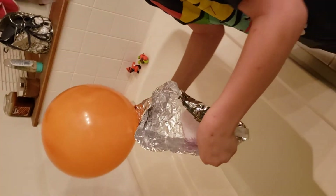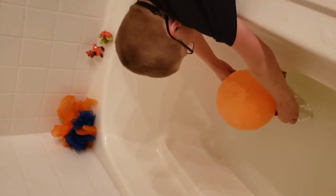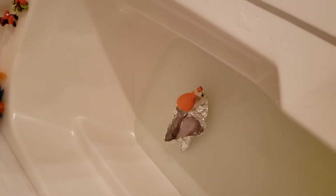Alright, let's try it a third time. Okay, we've got more air in the balloon now. Well, it didn't flip, but it didn't rotate — it went in a circle.